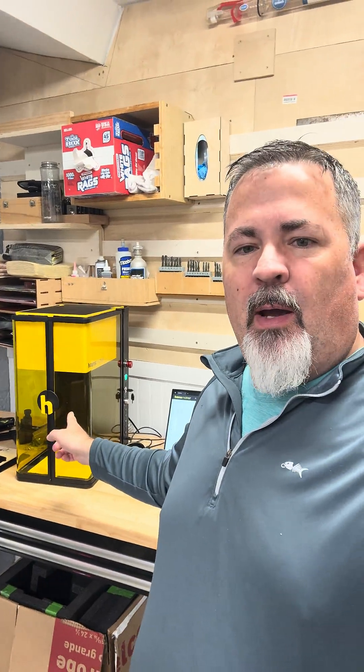Hey everybody, it's Carl with the Tinkerverse. So I wanted to talk about two things today. First off, as you see over my shoulder here, I'm spending some quality time with the new Hans Maker D1 Ultra.